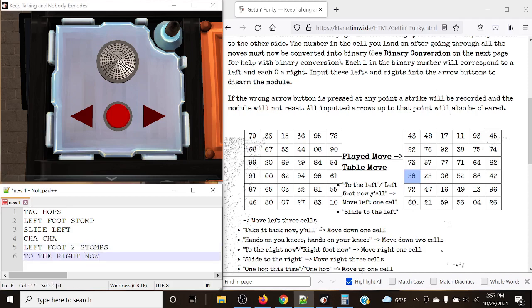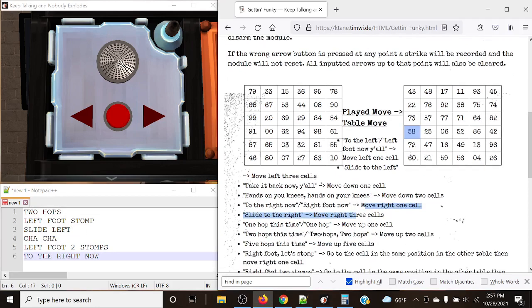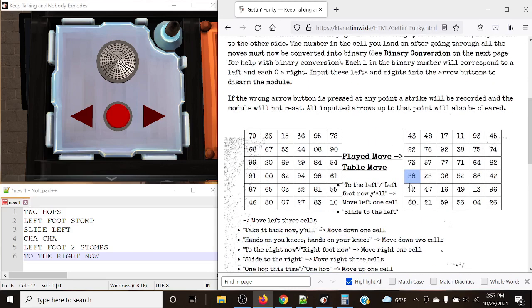Here are our instructions. We have 'two hops this time' — there can be multiple phrases that mean the same thing. For example, 'two hops this time' or 'two hops, two hops' means move up two cells. That's what we're doing for our first instruction. So for two hops this time, we move up two: one, two, landing on 22.